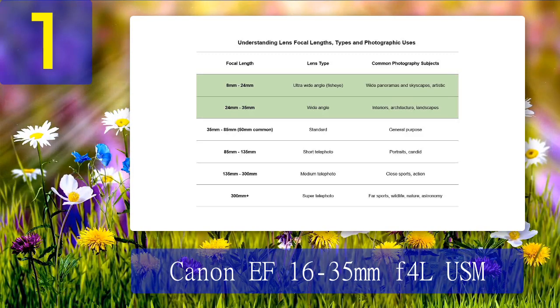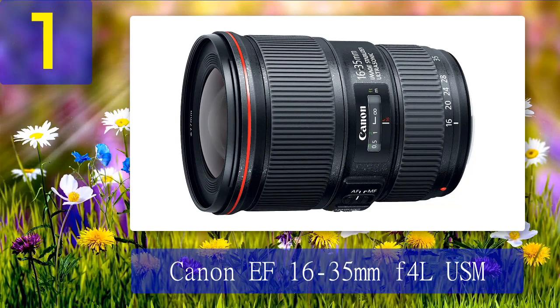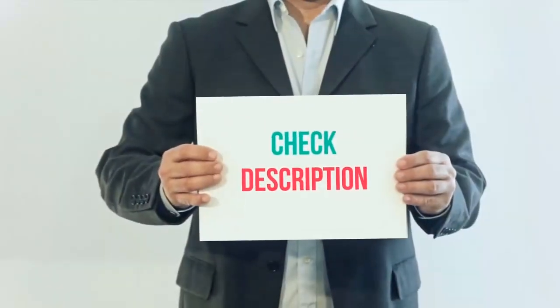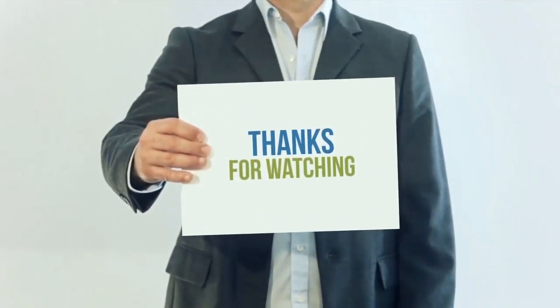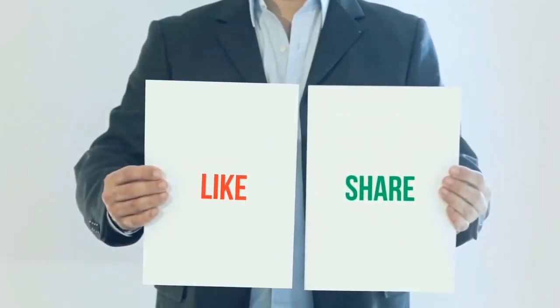A 35mm lens used to be the favorite alternative standard lens for photographers, providing that little bit more width for genuine wide angle, and 24mm was also a favorite. With the Canon EF 16-35mm f/4L IS USM you get both those focal lengths and an ultra-wide 16mm. If you've never used an ultra-wide lens you're in for a treat — when my photographer daughter first used my 16-35mm she hated it, but now I have to steal it back from her. For comparison, a GoPro has a full-frame equivalent of about 16.5mm, so that is the type of field of view you are getting.